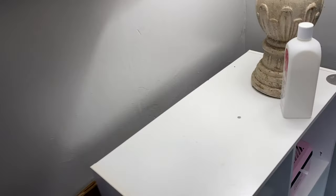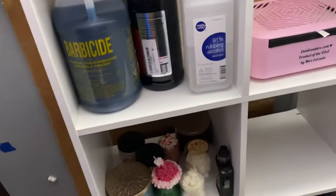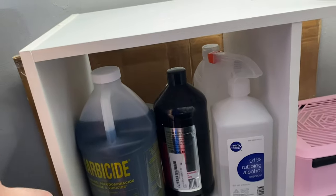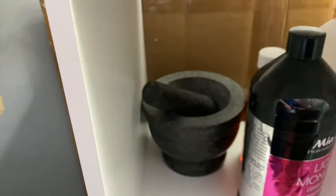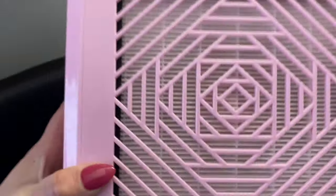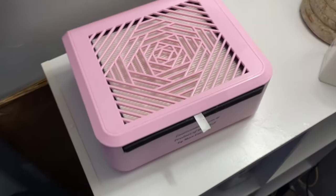I also have this cube stand, and all I put in here is my overflow — I've got to keep it away from my son. I have my barber side, my monomer, some alcohol, my mixing dish, and then my dust collector. This is actually from Eno Couture — it's super cute, it's all pink.